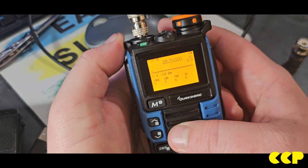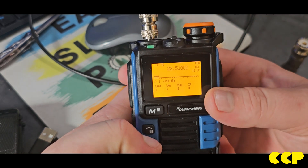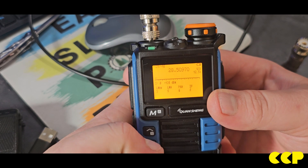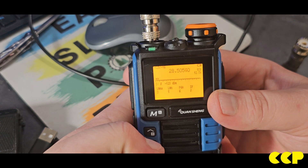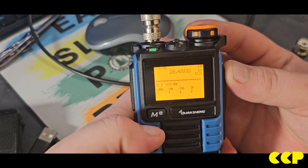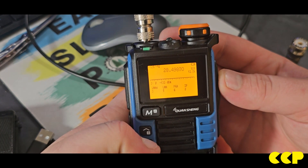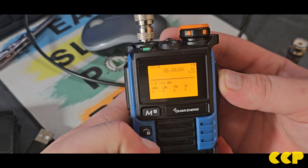I connected my dipole up to this thing so we can receive some signals. It's getting a little late so the band is starting to close down a bit — not as active as it was earlier.